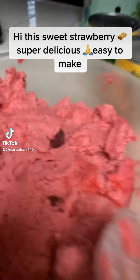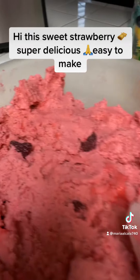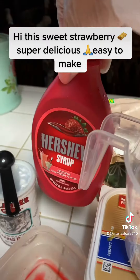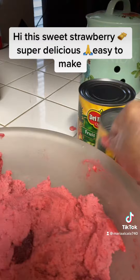Hi, good morning! This is the sweet tamales that I'm gonna make — the strawberry flavor. You can see the strawberries right here. And also, instead of food coloring I use this strawberry syrup — it tastes better. And I use this fruit to put in the middle.